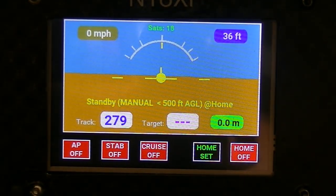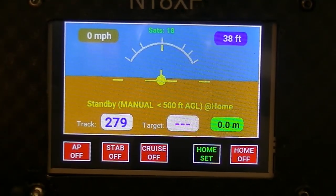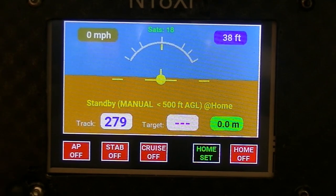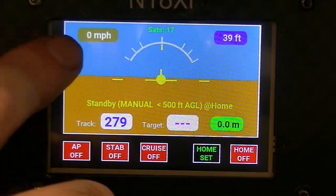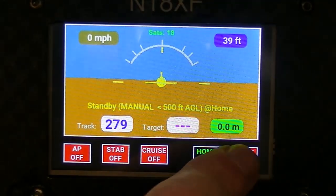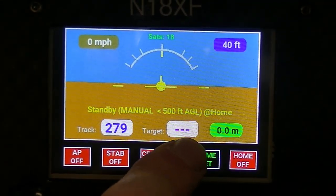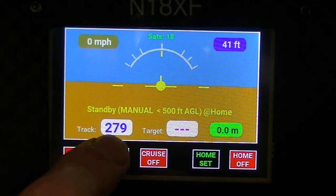We're going to have a quick look at the X-Flight Autopilot today. It's very easy to use. You can see the AHRS display there with miles per hour, ground speed up there, altitude up there. This is the distance from the home location. This would be the track to home location and this is current track.